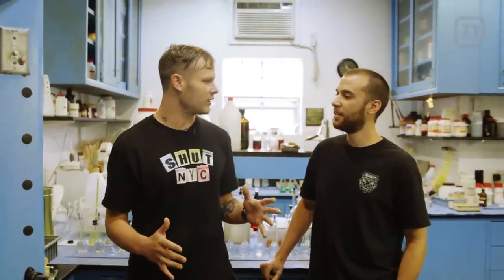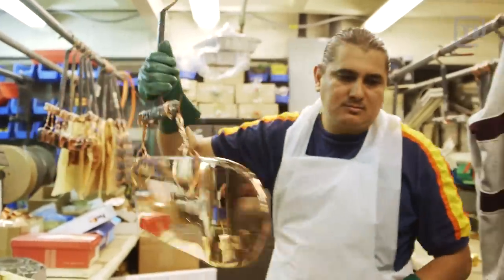Where are we, what are we doing, and what's the Golden Skateboard all about? Right now we're at Epner Technology, and this is where the whole gold skateboard happened.